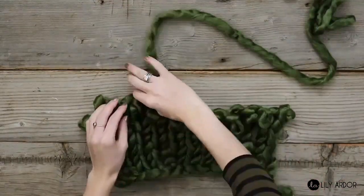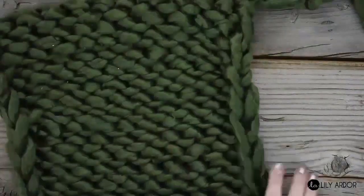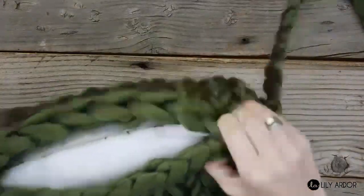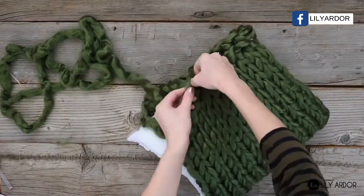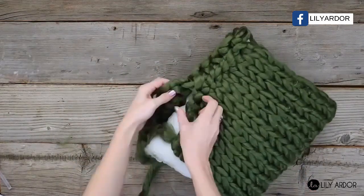Once you have your width, keep knitting until your rectangle is long enough to wrap fully around your pillow and your ends touch. Then take your pillow and lay it on one end of your fabric and fold the other half of your fabric over. At this point, your pillow should be covered and both ends of your fabric should touch.